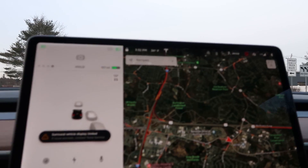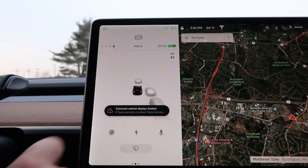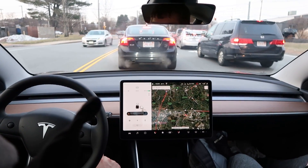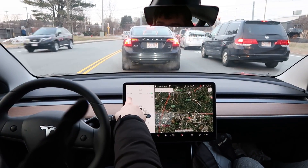It says 'Surround vehicle display limited — if issue persists, contact Tesla service.' Interesting. I'm going to guess that's going to keep us from doing any lane changes, and it's probably going to stop us from getting into autopilot too.